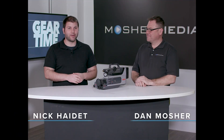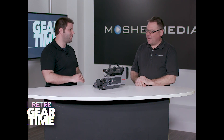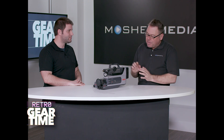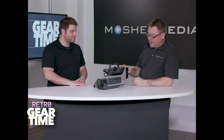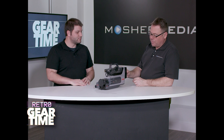Welcome to our final episode of Retro Gear Time. We have another camcorder here — tell me how this one is different from the ones we've looked at over the past few weeks. Well, this one is probably the oldest. We're talking probably 1986 or '87. So it's a little older than me. But in that era, this was the high-end, state-of-the-art VHS home movie camera.